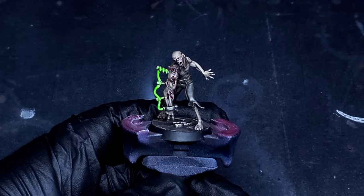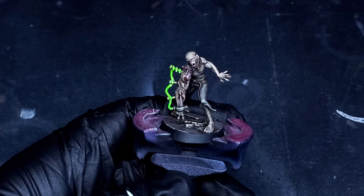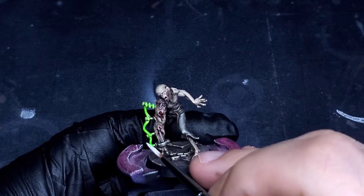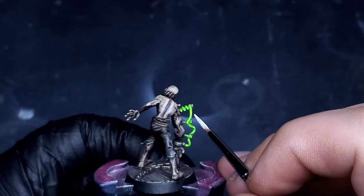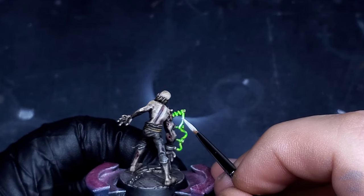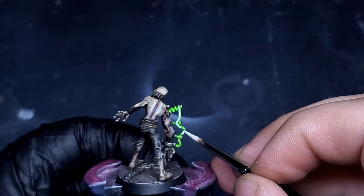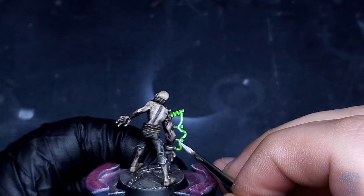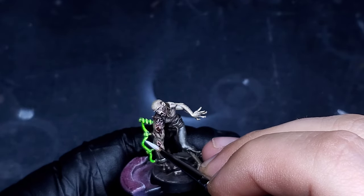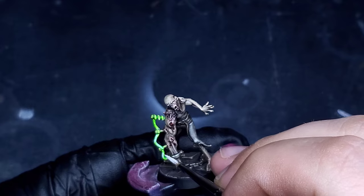I layered a lime green ink over all that white we just laid down on that wire and as you can see it's looking pretty cool, but we want to boost it up a little bit more. So I'm thinning down some of that Trooper White and picking out kind of the center of this wire — we still want to leave a little bit of the green showing — but this is going to enhance that natural glow look as we layer in more white on top of it. We're going to layer one more step on top of this to really enhance that glow effect and make it look more natural and scary.